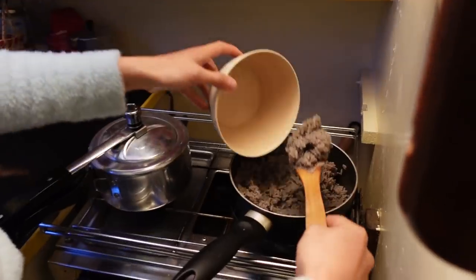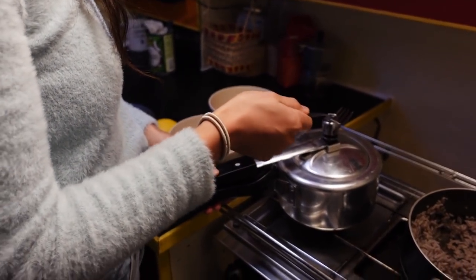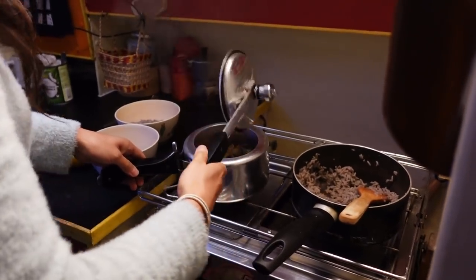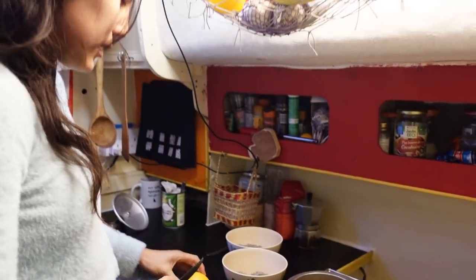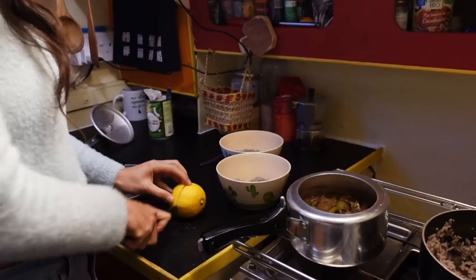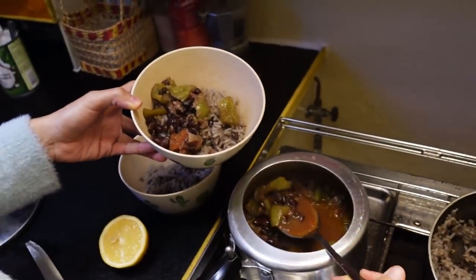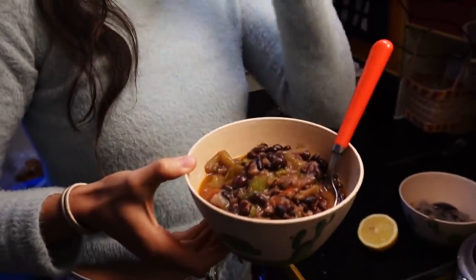The rice is ready and we'll serve it now. It looks very organic. Always make sure the pressure inside the pot is fully off so it's safe. One thing that's really important — add some lemon juice. And it's ready to serve. This one bowl of food you can enjoy out on the passage or lying down on the sofa. There you go — enjoy!